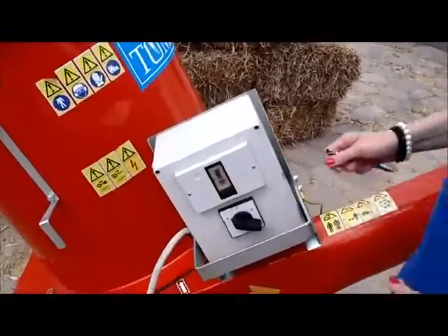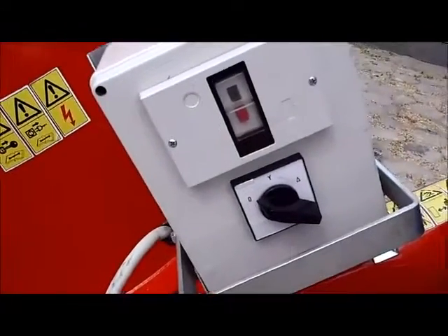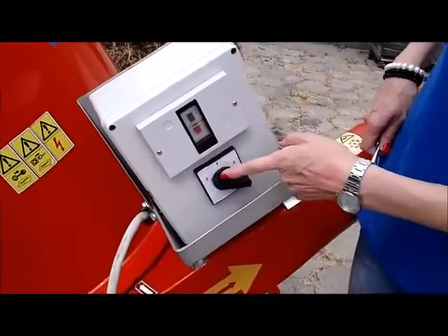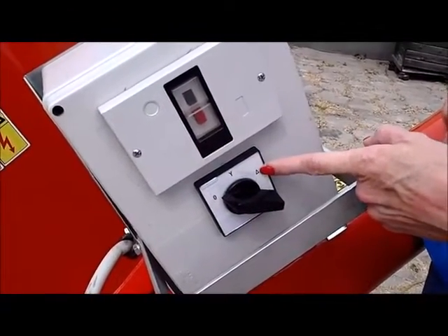Now we are ready to start the shredder. First of all, we press this black button — this is the fuse. And now we start the shredder by moving the switch from position 0 to star, and then to triangle.